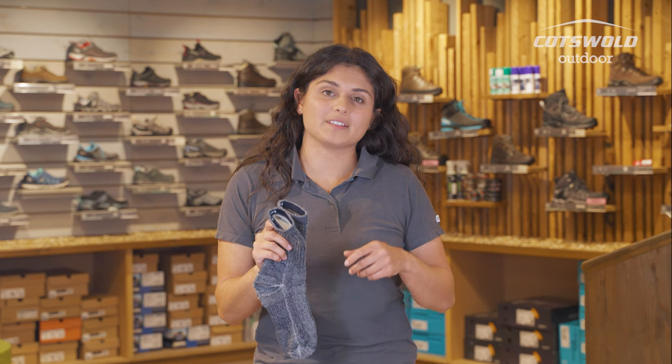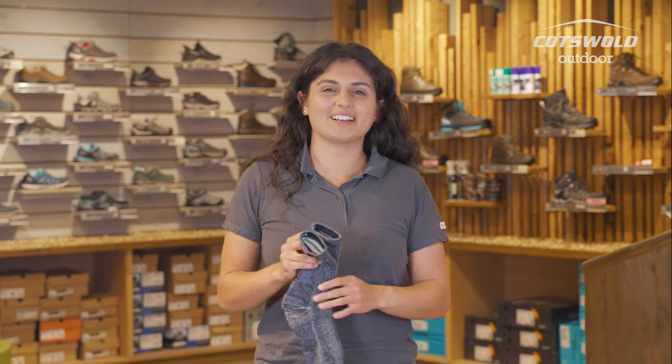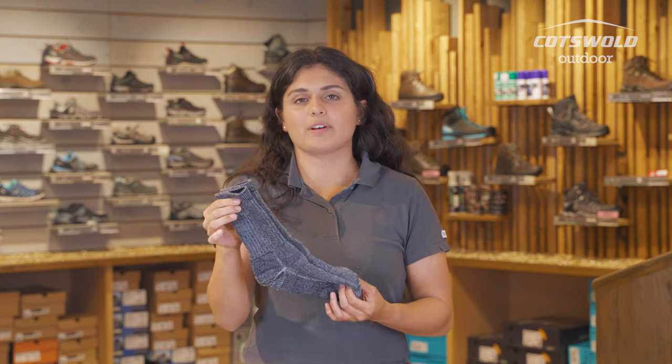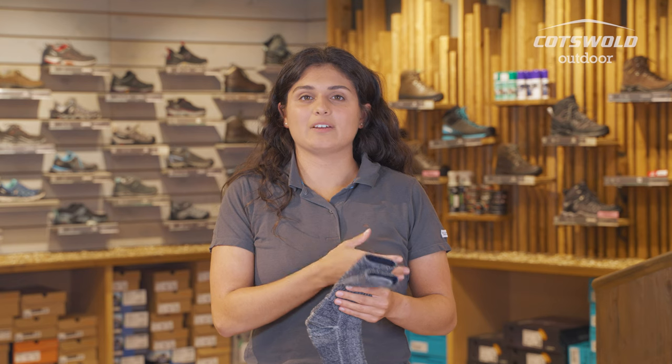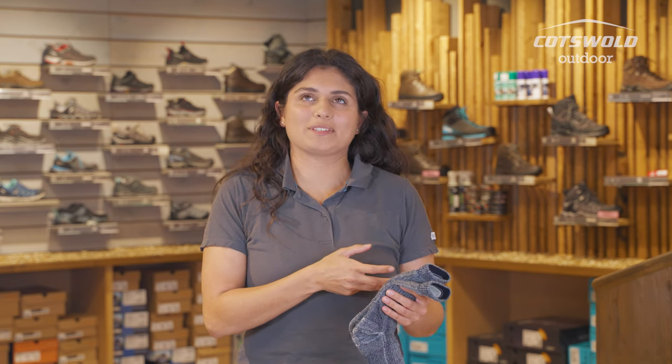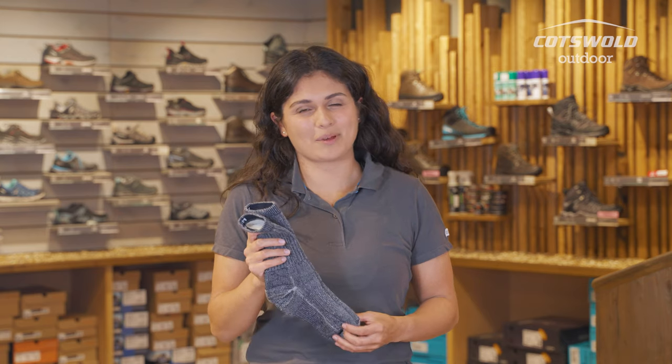I find myself reaching for these if the weather's a little bit rainy — classic English weather really. I'd probably look for a slightly lighter weight pair if it's over around 20 degrees, and equally if we're hitting lower than freezing temperatures, I'd probably go for a slightly thicker pair than these as well.